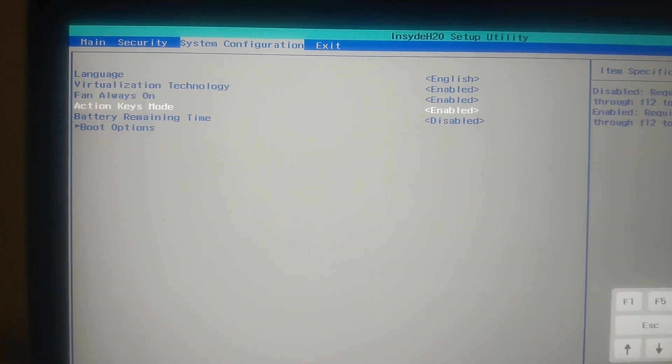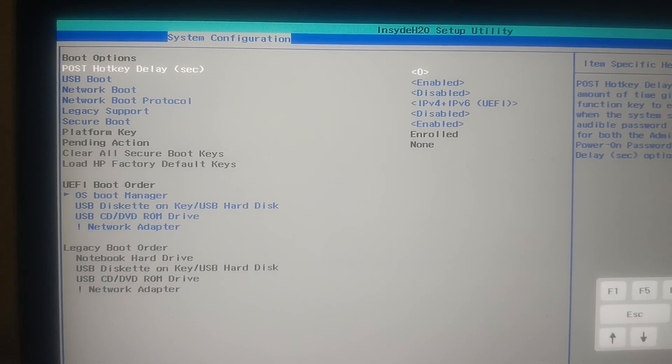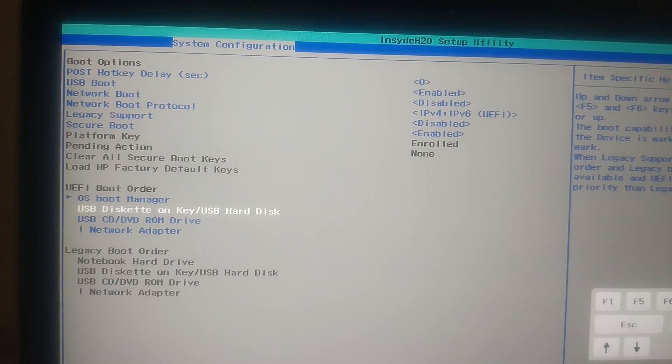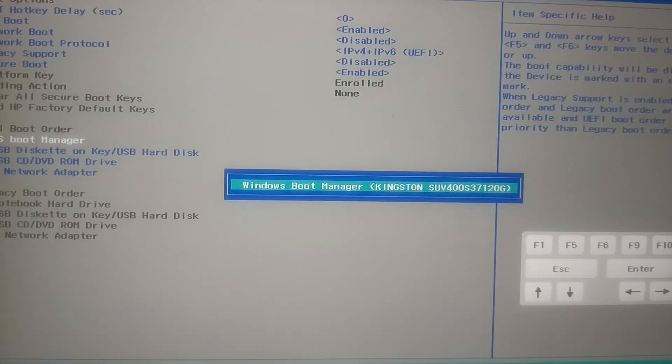Once you are in the BIOS, use the right arrow key to navigate. Go to Boot Options and hit Enter. As you can see here, you have Secure Boot and Boot Order options. Hit Enter on Boot Order.